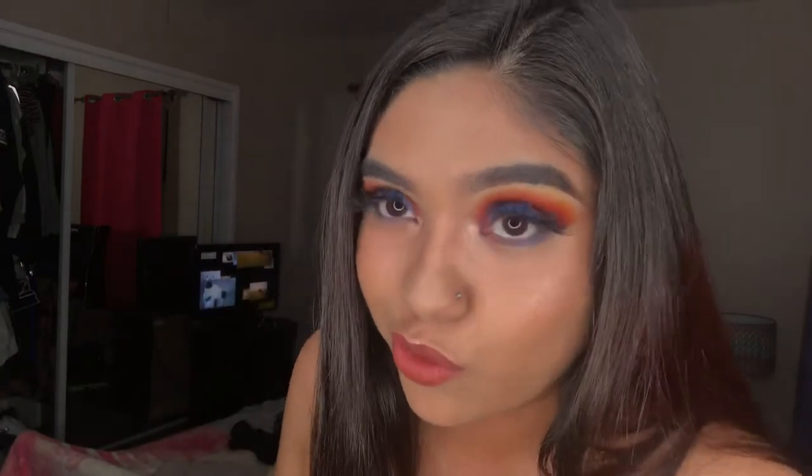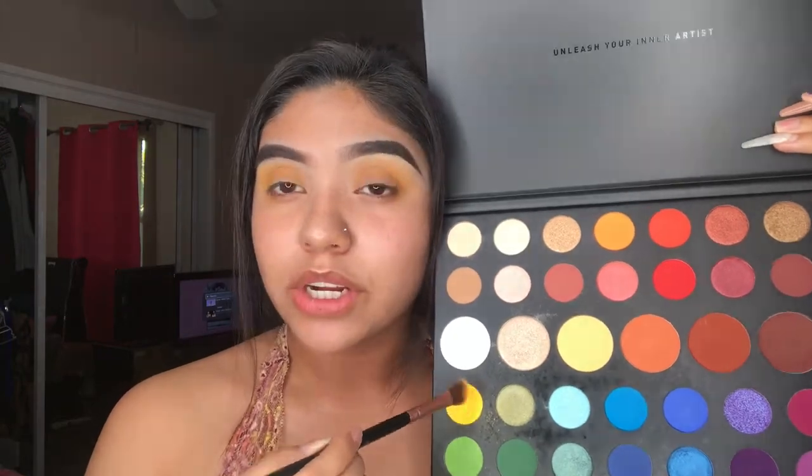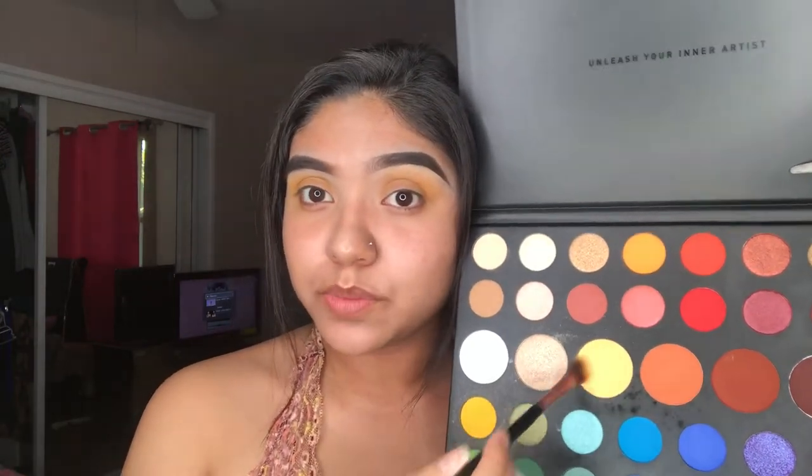This video is a little awkward, so I already started, so it won't be a boring-ass video. So, this shade right here, and this yellow one — just put it on your crease, girl.